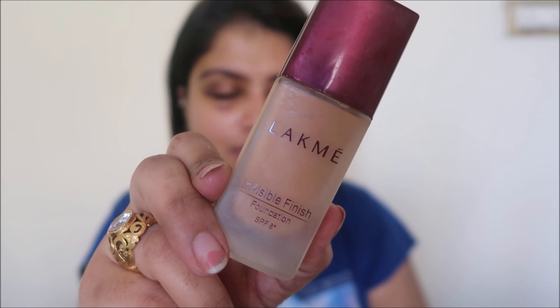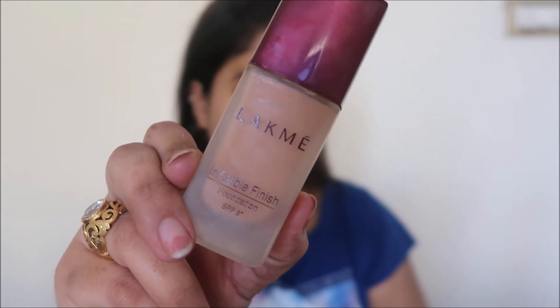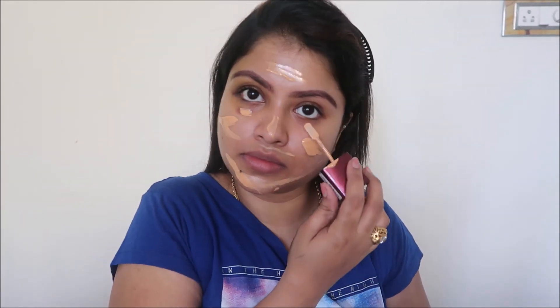I got this from Purplle — I'll leave the links and prices in the description box. There is a mystery sale going on at Purplle where you can get all products at up to 40% off, so please do avail that deal. For the foundation today I'm going to use the Lakme Invisible Foundation with SPF 8, and I'm on shade 04. It's a runny foundation that gives a decent amount of coverage.